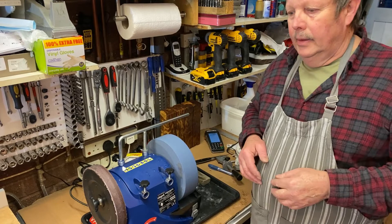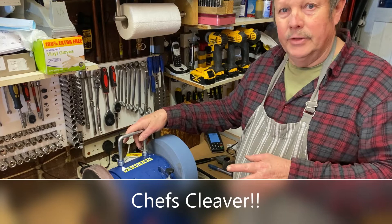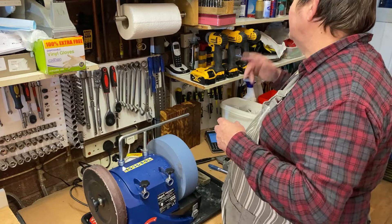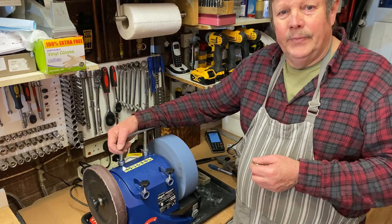You can do any knives with this machine. I've got a couple of big chef's knives and chopper-style knives which we'll set up in a future video. We can do scissors, axes, woodworking tools, chisels, and plane blades — I've got a hand plane here to do as well. There's such a lot of stuff you can do with this. I hope you've enjoyed this video. Please like and subscribe to the channel and we'll see you in the next one. Thank you.